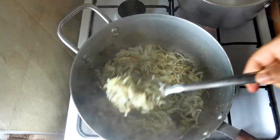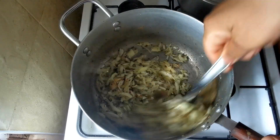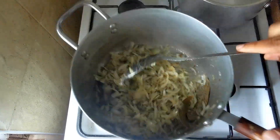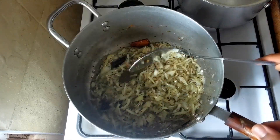Once the onion is a bit brown then we can add the meat. The onion doesn't need to be fully softened — if it's brown then we can add the meat.